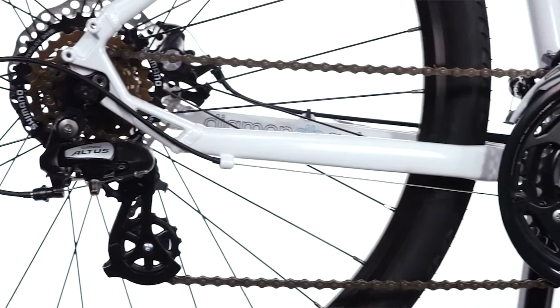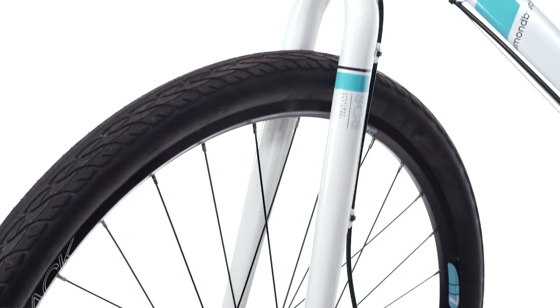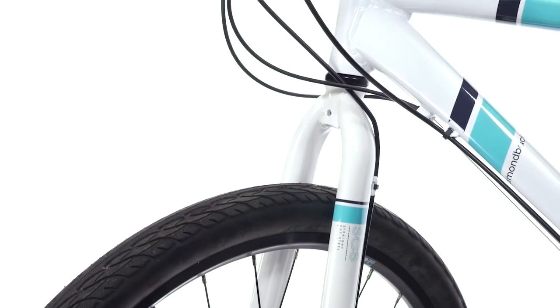The Calico has a 3x7 drivetrain with an Altus rear derailleur. The high tensile steel fork is added to smooth out rough pavement.